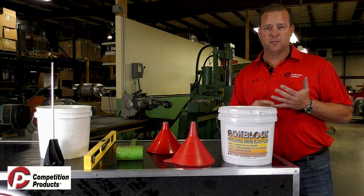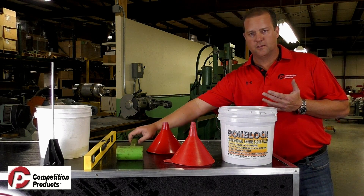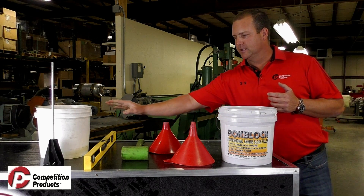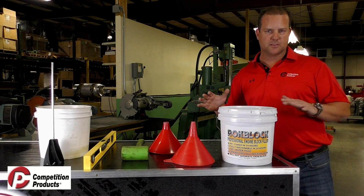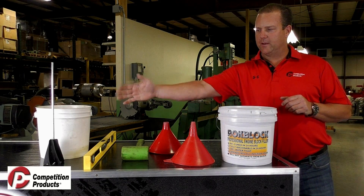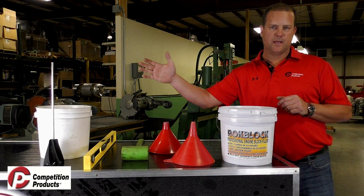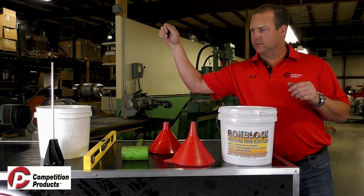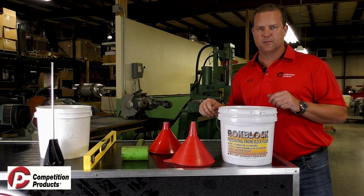There are some additional tools you're going to need. You're going to need two funnels, a rubber mallet to tap on the block to get the material to settle in the water jackets, and a level to get the block leveled front to back and side to side — because you want that stuff in the water jackets level. Have another pail and also a mixer that you can use in the end of a half-inch drill to help aid mixing. It also helps to have a paint stick so you can get in the corners and get everything mixed in thoroughly.